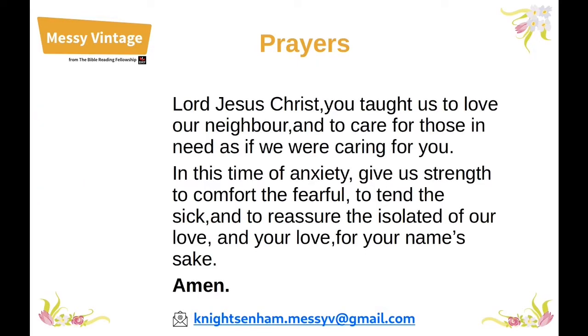Lord Jesus Christ, you taught us to love our neighbour and to care for those in need as if we are caring for you. In this time of anxiety, give us strength to comfort the fearful, to tend the sick, and to reassure the isolated of our love and your love. For your name's sake. Amen.